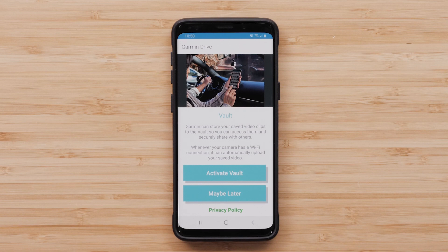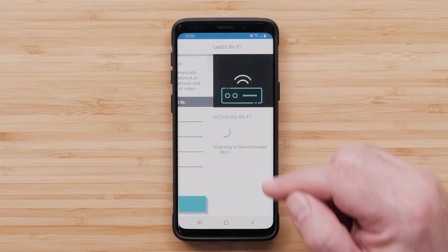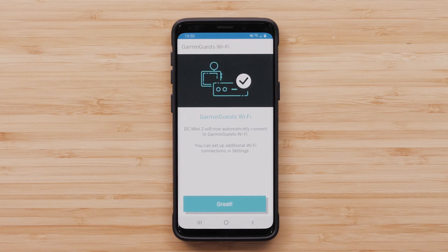Garmin can store your saved video clips to the Vault so you can access them and securely share with others. Your Garmin Dashcam Mini 2 must be connected to a wireless network to use this feature. Select Activate Vault. Next, select a wireless network you would like your camera to automatically connect to for uploading and easy viewing of video. Select Great once you are connected.